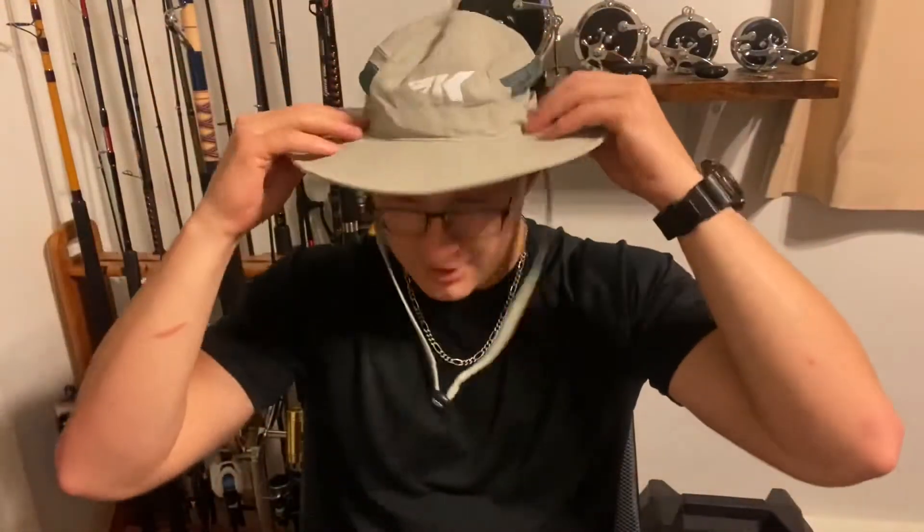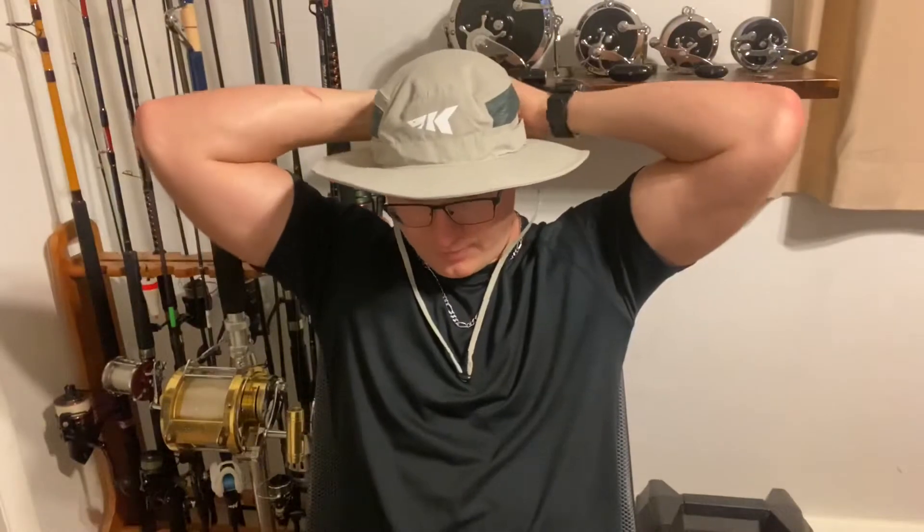Another great thing about this hat is it has a chin adjustment here to keep it on your head. If that's uncomfortable, no worries — it also has this little adjustment here on the back: you just pull this string taut and it tightens around your head, so in windy conditions it doesn't fall off.